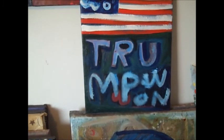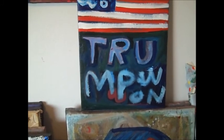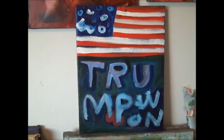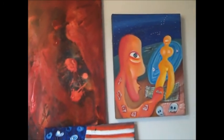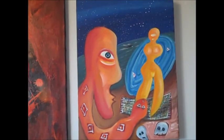This one right here says 'TRU' — like true — and then 'MP,' which is military police, and then it says 'one' or 'own.' So it's kind of a nutty flag. I did that many, many years ago. Hooray for our side.